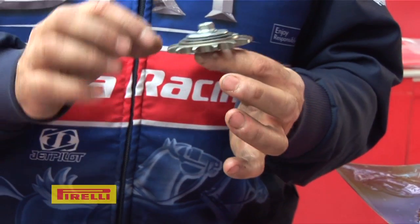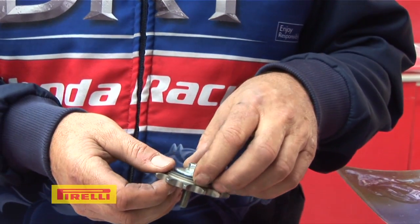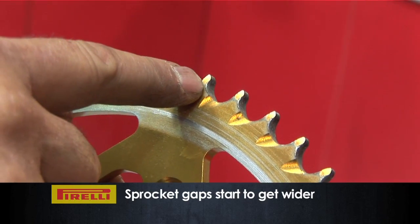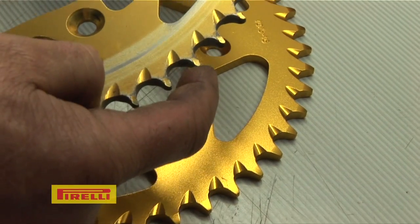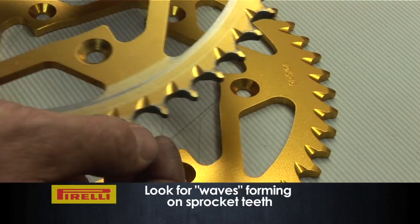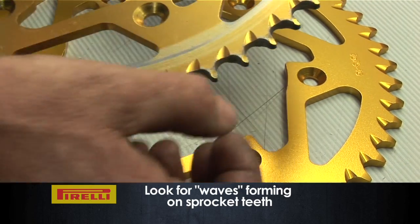The first sign of sprocket wear you'll probably notice more on the front sprocket because that's the smallest one and it's doing the most work. You'll find that the gap between the points of the teeth will start to get a little bit bigger and a little bit hooked — they'll start to cuff out. Once that starts to happen your sprocket will wear quicker, and it looks like a little wave with all the teeth leaning one way.